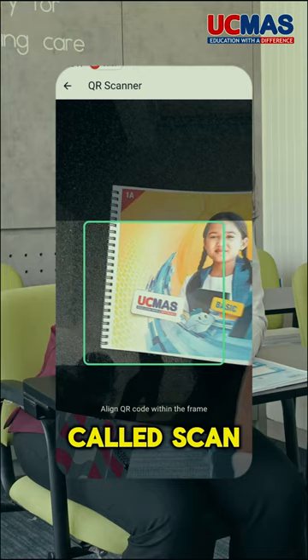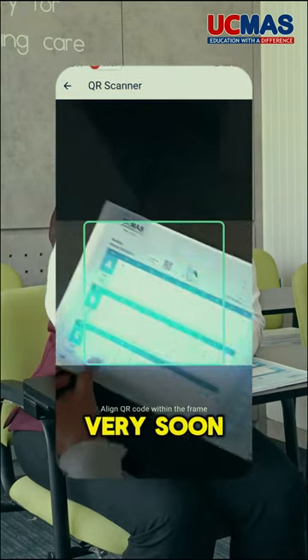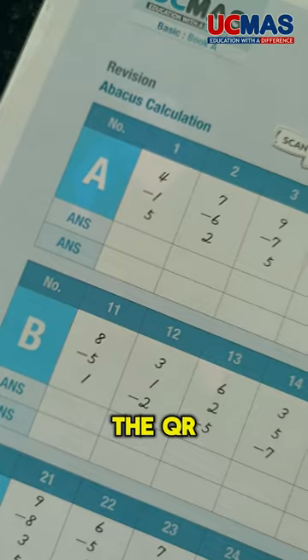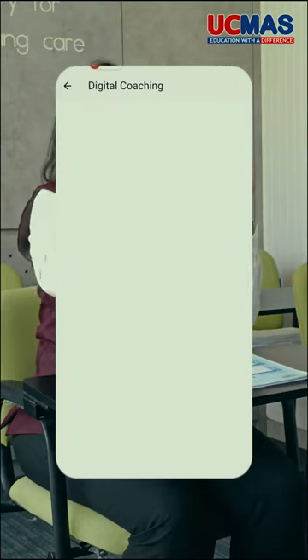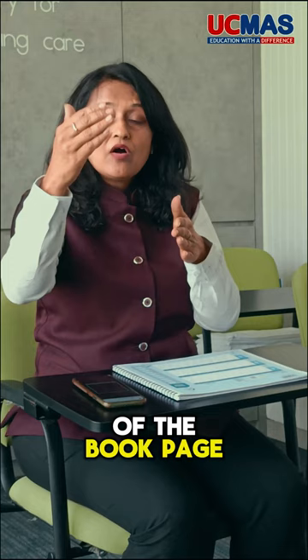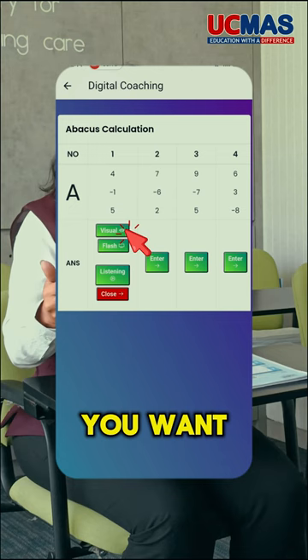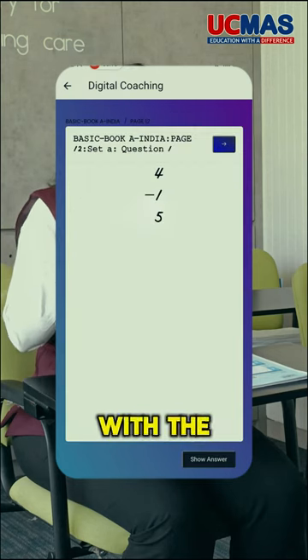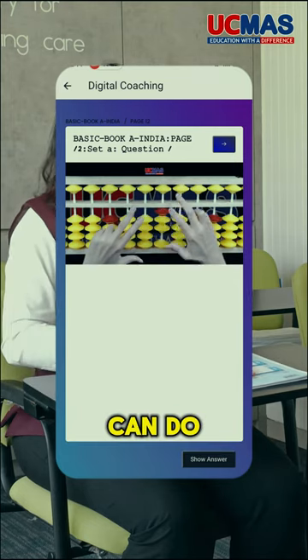Once you download the Student Application, there is an option called 'Scan QR.' Very soon, the books will be available with QR codes on all the pages. By scanning the QR code through this application, the page of the book will be displayed with all the sums. You can then select what kind of practice you want — flash or listening — and do all that practice.